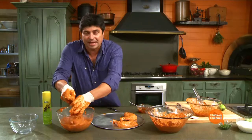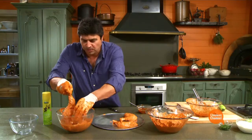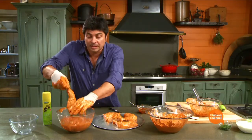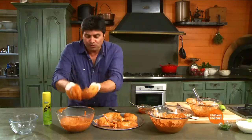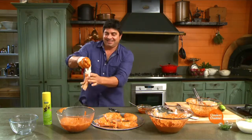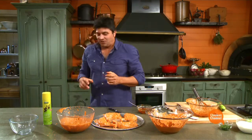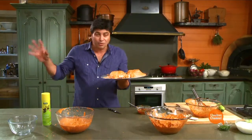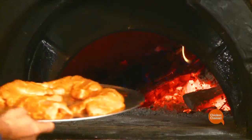Traditionally, the Indians have a tandoor or tandoori oven - a large clay pot type vessel. However, I don't have one of those, but what I do have is a wood-fired oven. At home, make sure your tray can take 230, 240, whatever your oven will do - crank it right up. But with the wood-fired oven, we can go even higher. It's been lit, it's hot, and it's ready for our chicken.